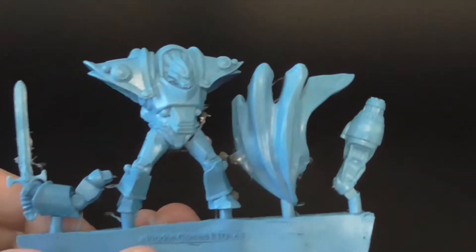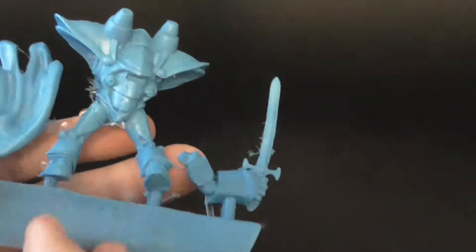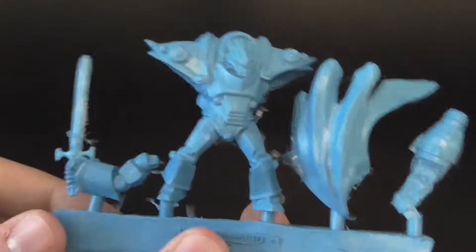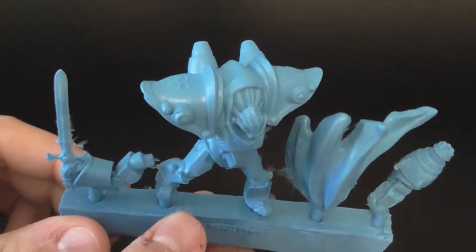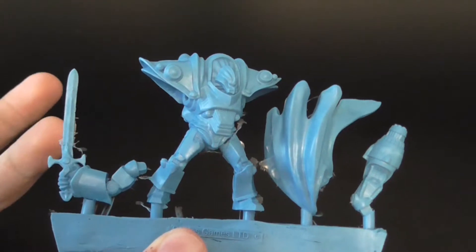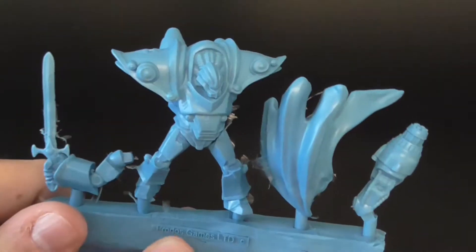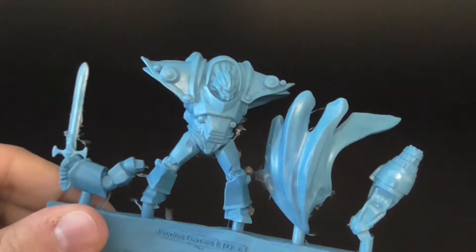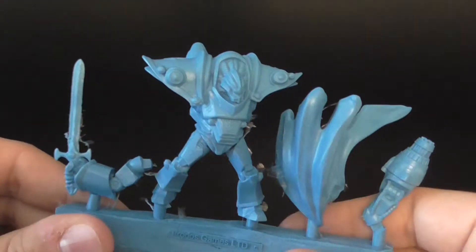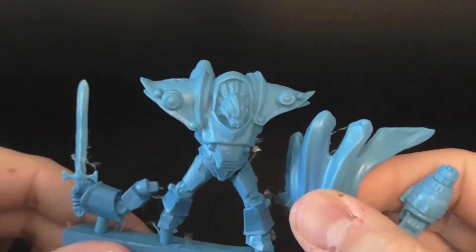This is a pretty cool model. It's nice and big and hefty. It's pretty interesting that it's only on one sprue, unlike the Vulcan battlesuit that had technically three sprues because there was one arm connection that was a separate piece. But this guy, his whole body, his head, his legs — it's all one part, and then you have his two arms and his cape.